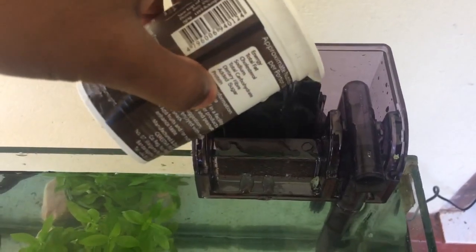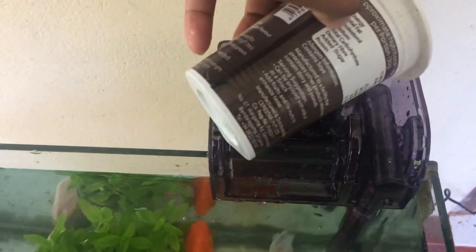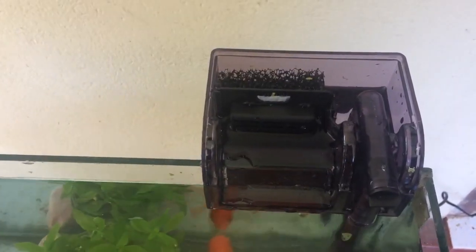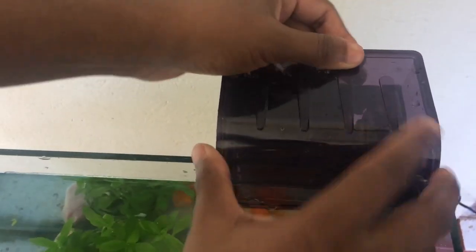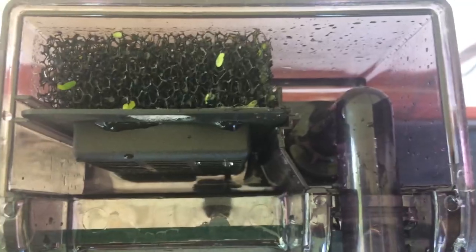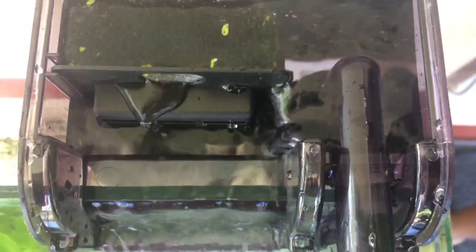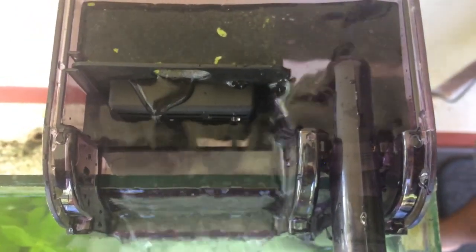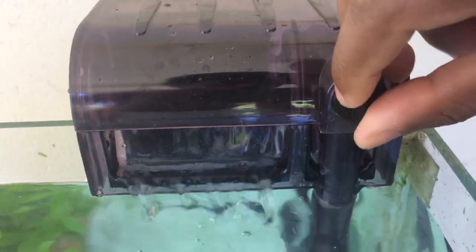We need to make sure that the filter is not too powerful for the tank. I'm going to take this off and turn it on. I'm going to use this to change the settings. You can switch between options and use the filter as well.